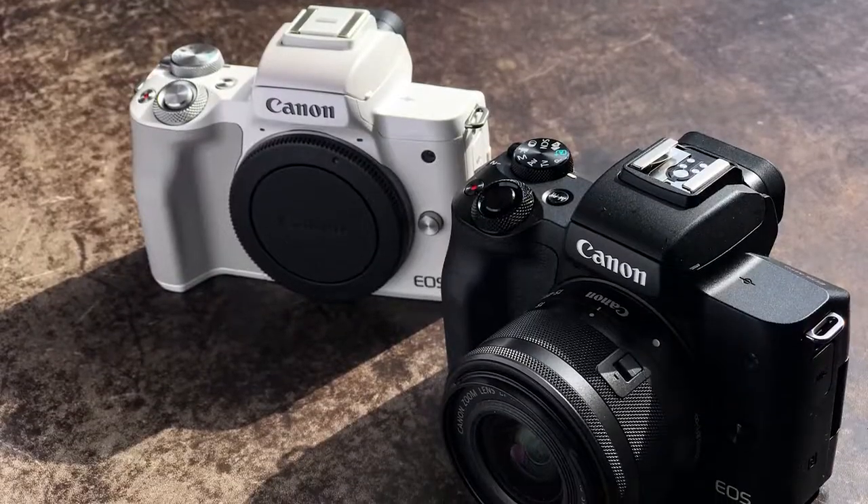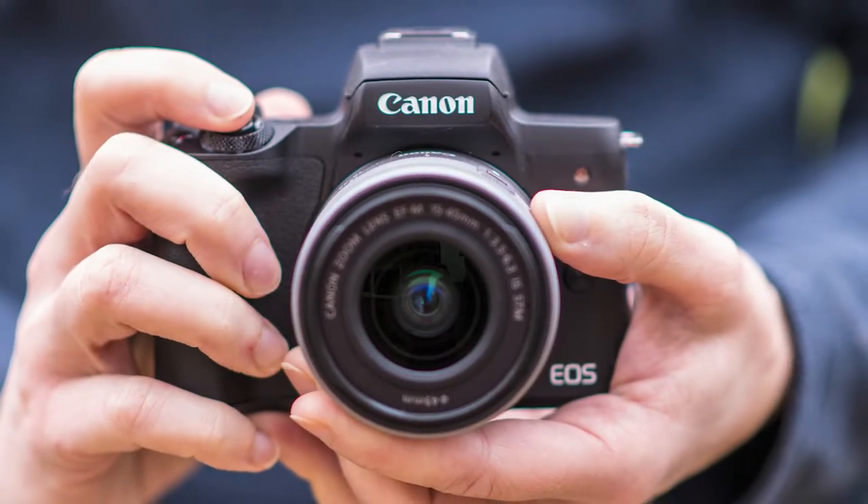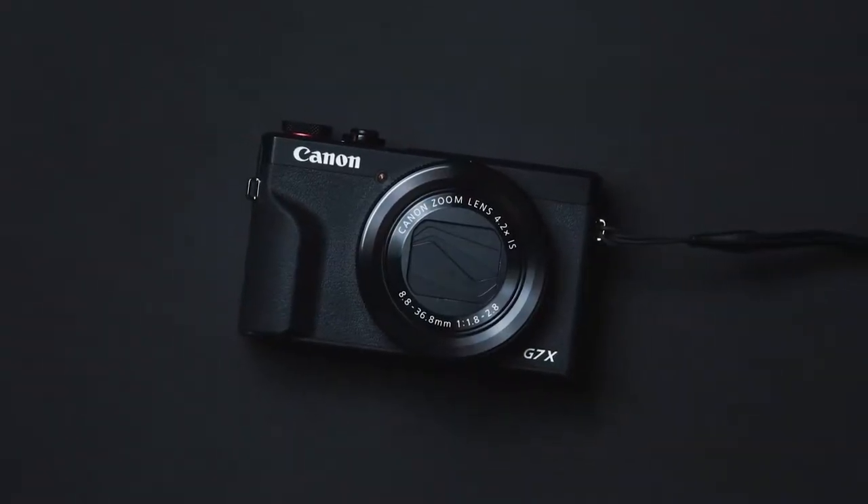We did a lot of research online for vlogging, especially for motorcycle travelers. We shortlisted three cameras: the Canon M50, with its interchangeable lens mirrorless setup — though the night shots weren't high quality. The Canon G7X Mark II was also good, but we pushed our budget higher. There was also the GoPro Hero 9, but again the problem was shooting at night. So basically we wanted an overall package where quality is great, night video is good, and the budget isn't through the roof.